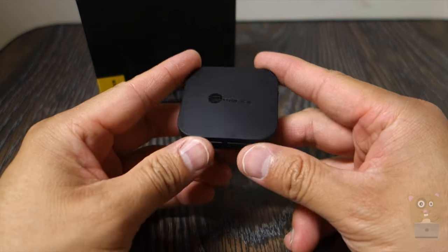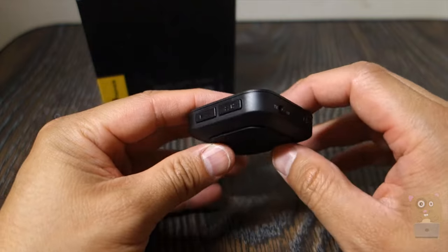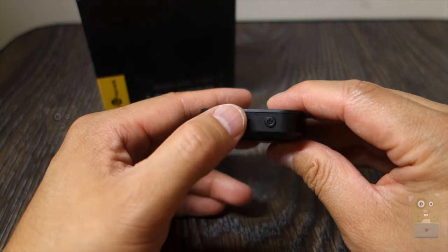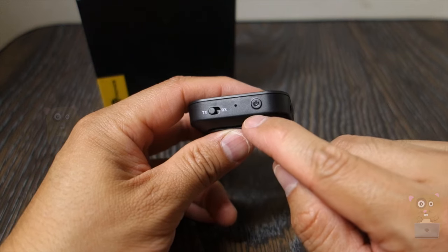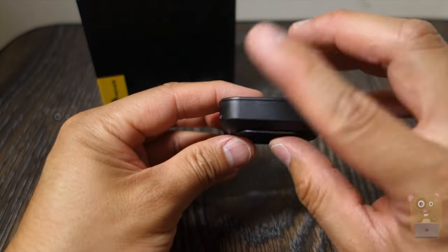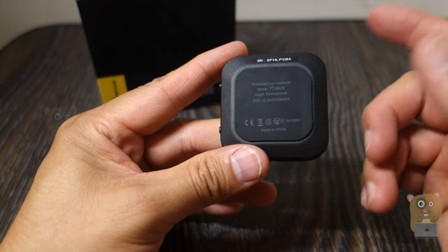Here's the device. Over here we have buttons for increasing and decreasing volume, and if you just tap them you can go forward or back a track. There's a switch for setting it to either receive or transmit Bluetooth, an LED status indicator, the power button, micro USB power input, and the auxiliary in or out port on the side. The bottom lists the model number and input information.